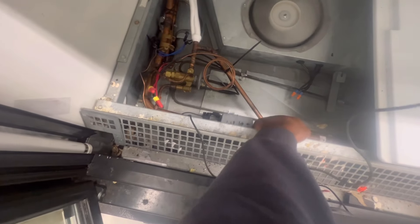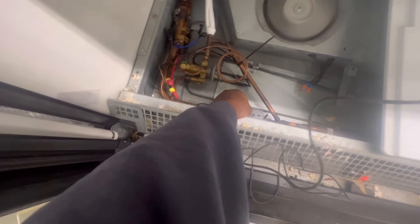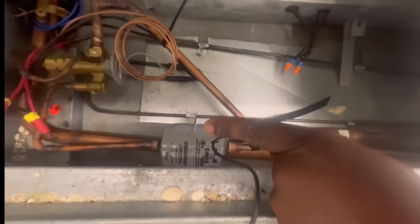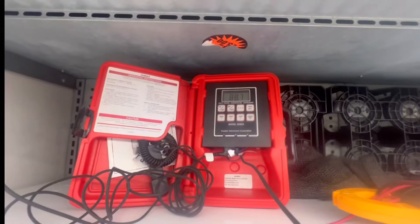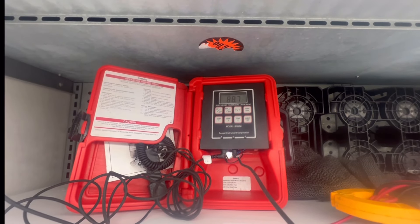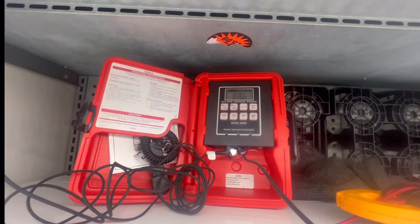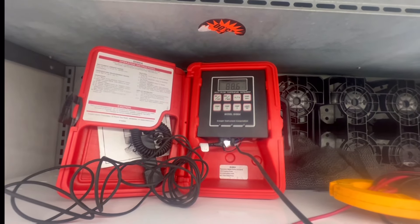I'm just measuring across from here to this. Anytime you have a pressure difference, it's partially clogged. Now I'm checking this side — this is the liquid coming in this way, and you can see where the lateral is going in that direction.